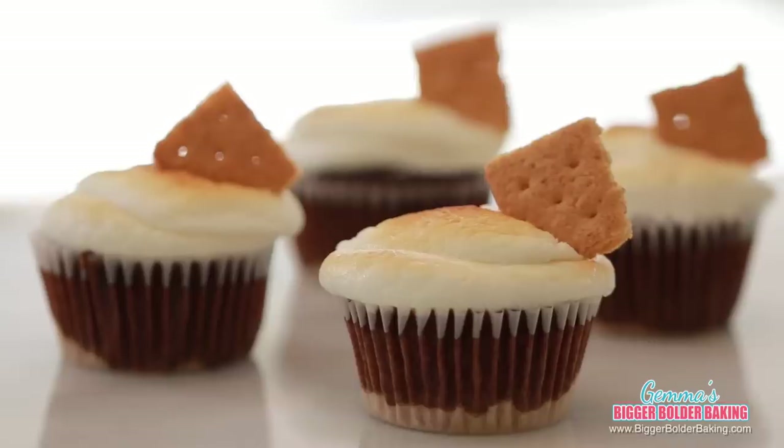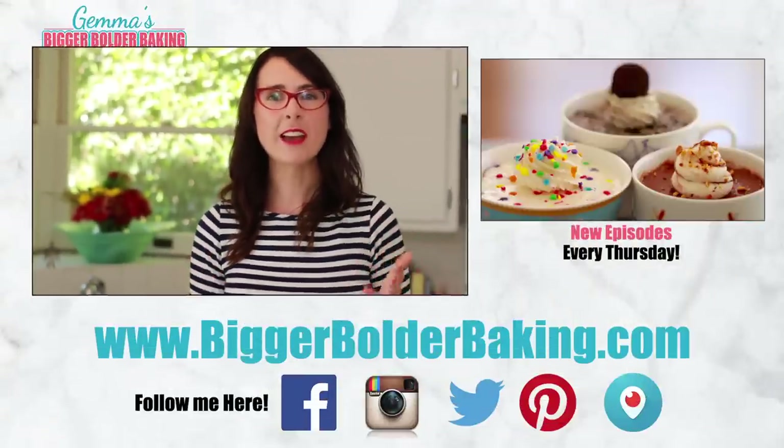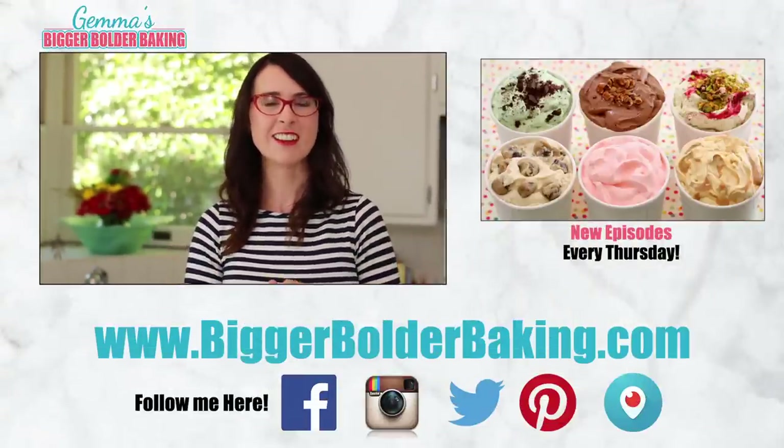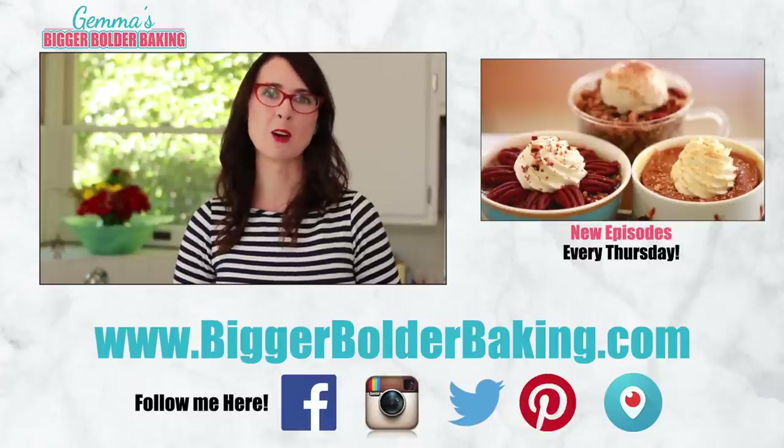These are just three examples of my small batch cupcakes, but if you love them, you can always multiply out the recipe to make as many as you want. Let me know what other cupcakes or even recipes you'd like to see me try out in a toaster oven. Thank you so much for subscribing to my channel, and I'll see you back here every Thursday for more Bigger Bolder Baking.